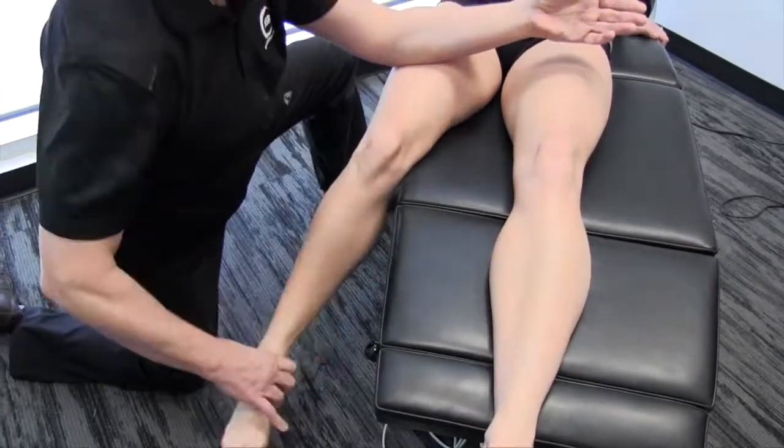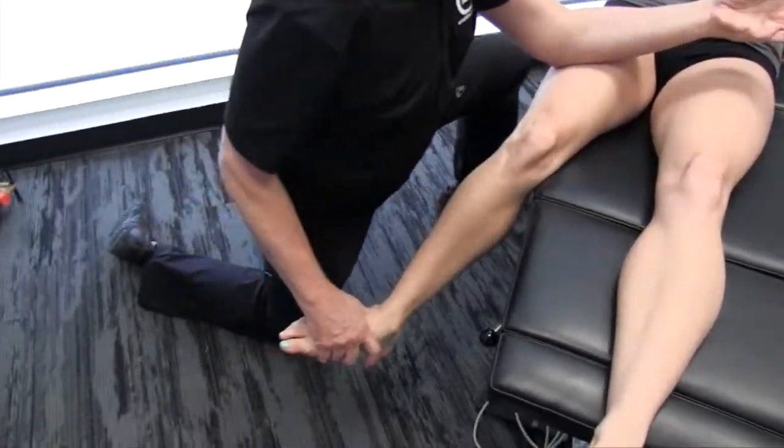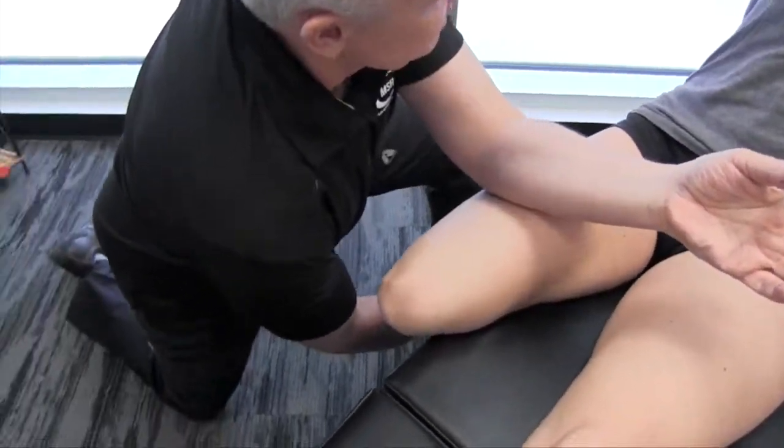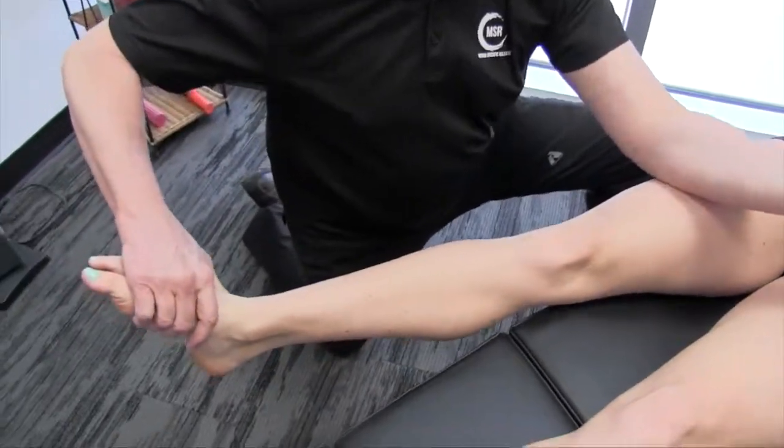Now we're going to try this with external rotation. Take it back. You can feel that quite a bit too, but it's a very different feeling, isn't it? Because you're actually accessing different fibers — 100% different.